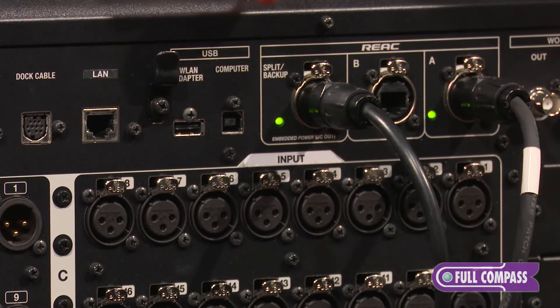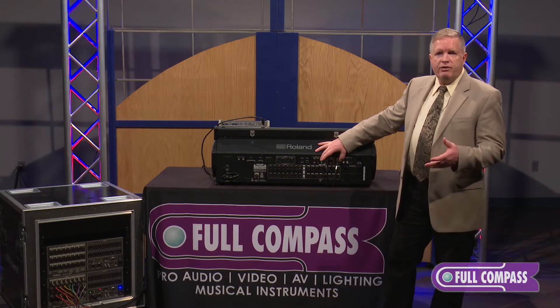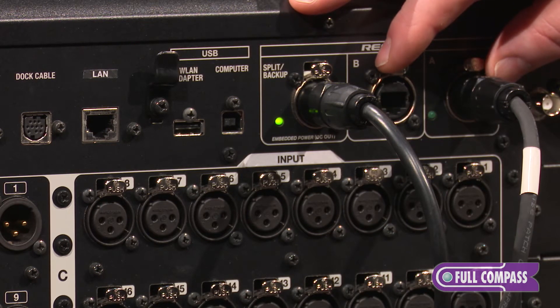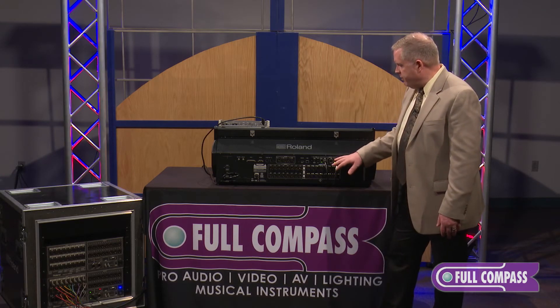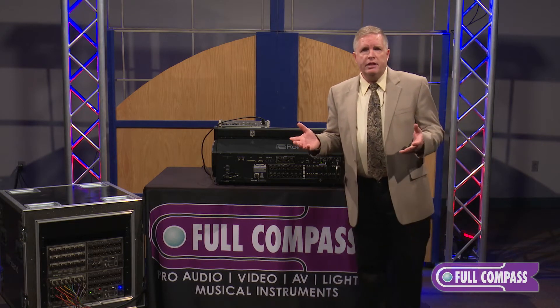If we keep working across here, this is where we have our REAC ports — these are the Roland Ethernet Audio Communication ports. Each one of these is 40 by 40 channels at 96 kilohertz. This whole thing, the high resolution part, runs at 96k. You're able then to patch to any number of our digital snakes.